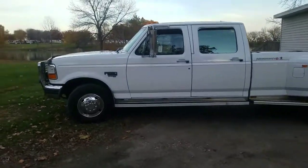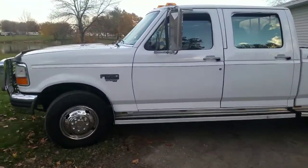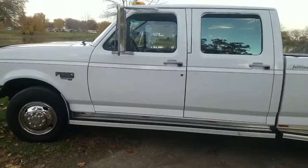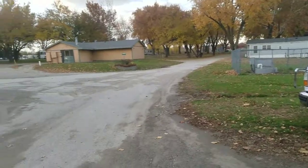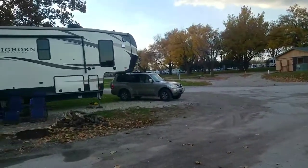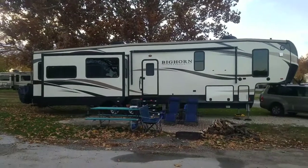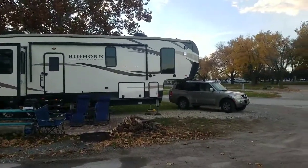Today's topic is about the vehicle that we use to pull a 42-foot Bighorn Traveler fifth wheel. There's our Bighorn, fully loaded, supposed to be a max at 16,000 pounds.